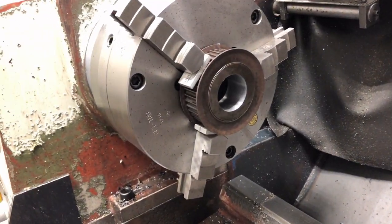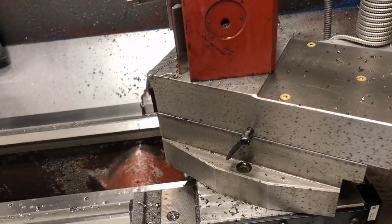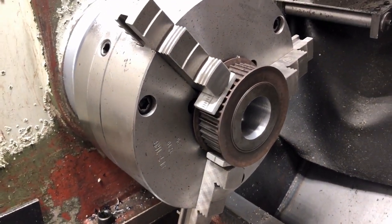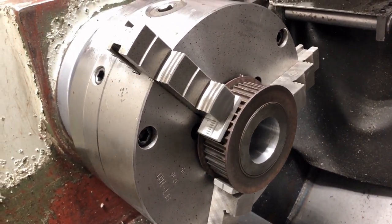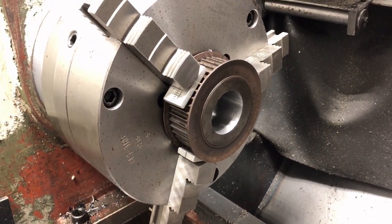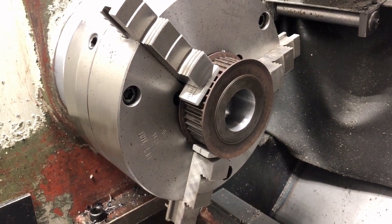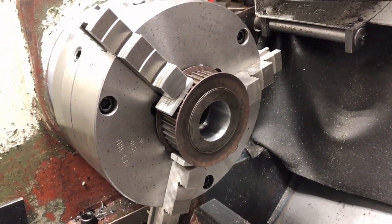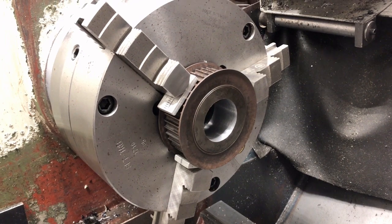The job's a bit more complicated than it appears because I have to set up the correct angle on the compound rest to bore the taper correctly. I have a quarter inch broach, but I also have to make a tapered broach bushing — an extra part that has to be made, and of course it's tapered. There's always added complications when you're dealing with tapers — you can never measure a diameter anywhere properly. Anybody who's cut them will understand what I'm talking about.